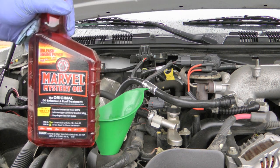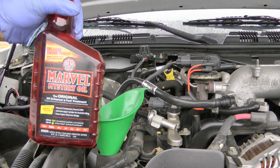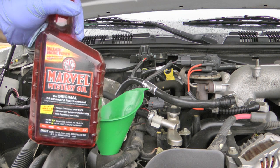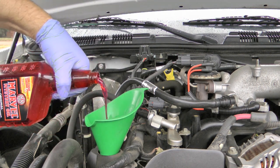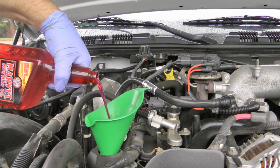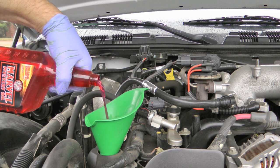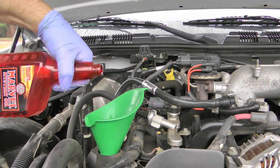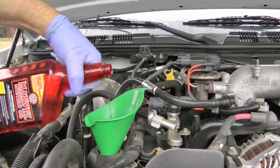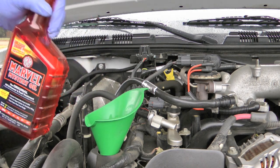I'll put five quarts in of the Mobil 1, then put about half a bottle of the MMO. Run the engine, check the dipstick, and top it off as necessary. The total capacity is six quarts, but you don't always get out a full six quarts, so you don't want to overfill — but you also don't want to underfill. I find this method to be very effective and safe.